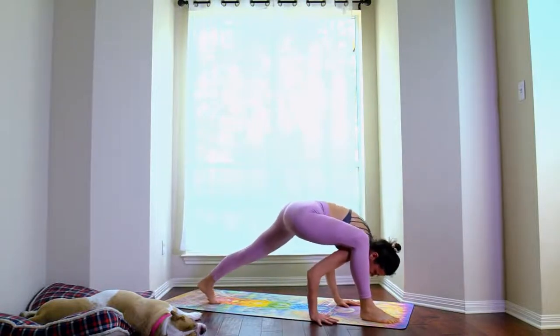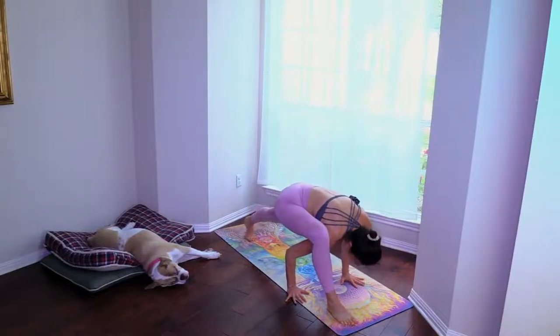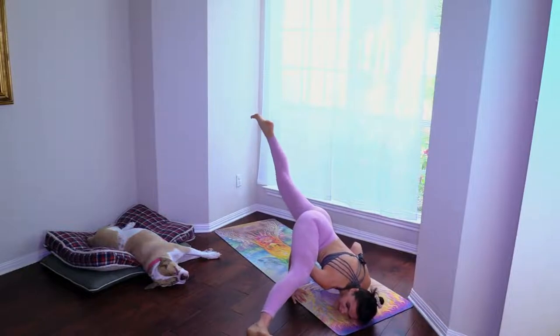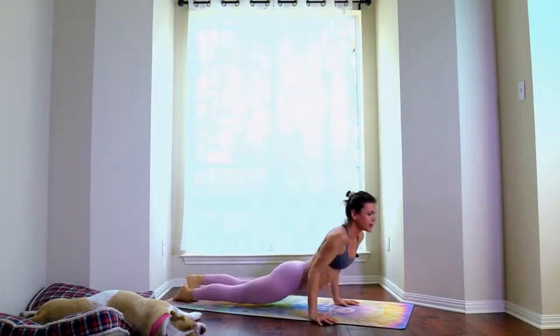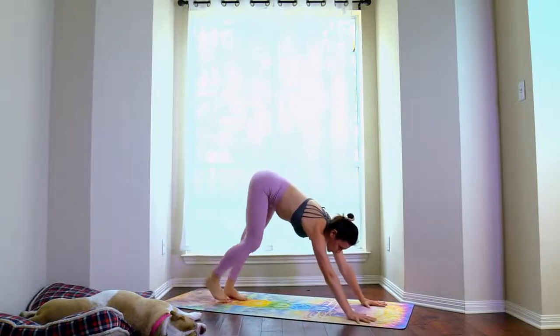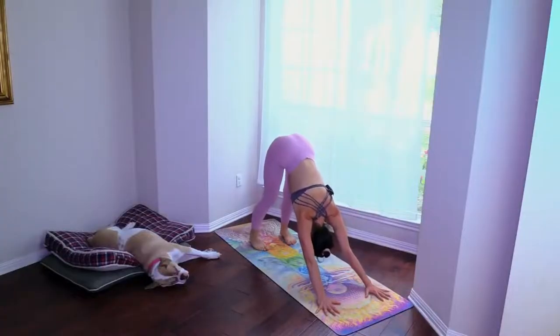Exhale both hands down. You can turn the back heel straight up and either stay here in a hip flexor opener, or take a little arm balance — chaturanga, up dog, down dog. Take a big breath in and prepare for the next side.